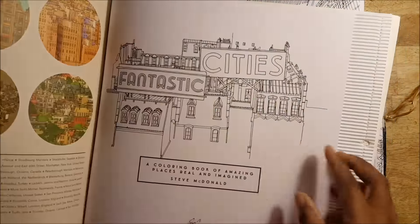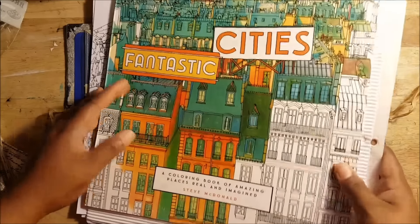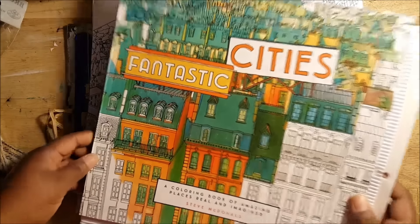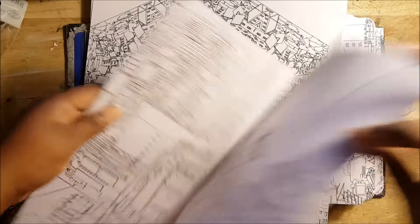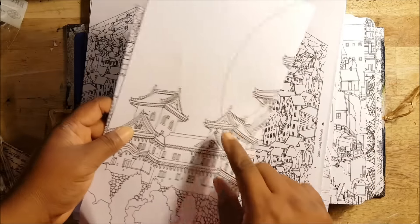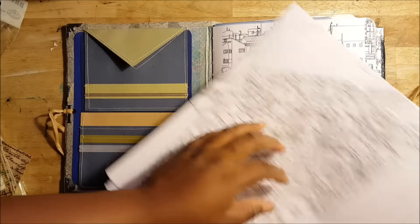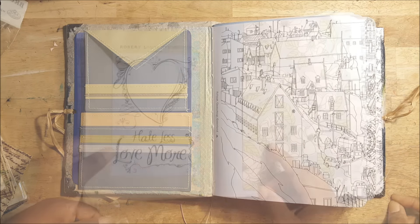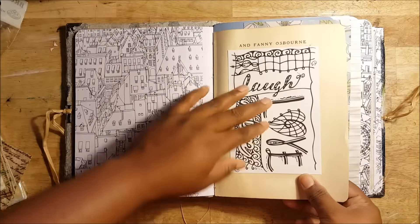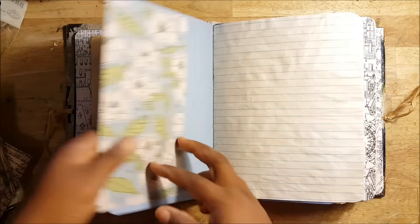It's by the artist Steve McDonald, where you had these really intricate pictures of cities. Normally I would make my own drawings, but when I saw this I was really impressed by the detail — all of the little sections where somebody could color in. I have taken it apart because I have used it in other journals that I've made available for sale on my website. I'm a big advocate for adult coloring. I know it's a big craze — I never got into it, but I liked it.